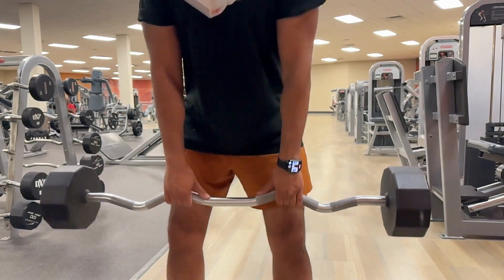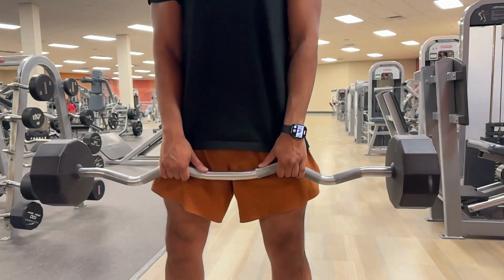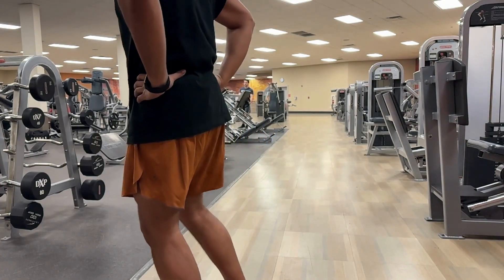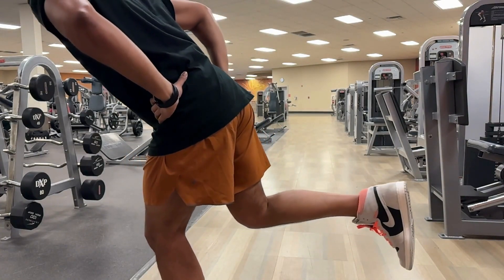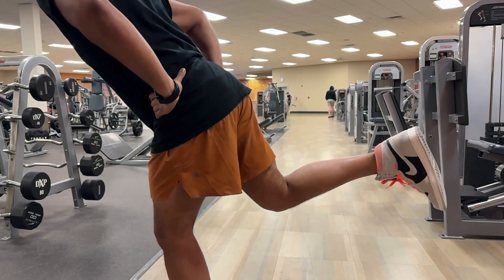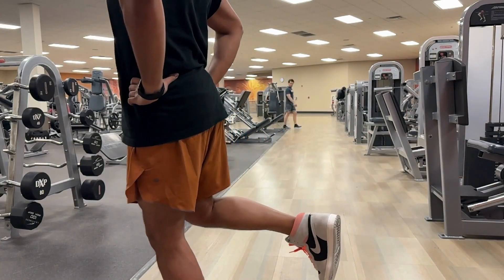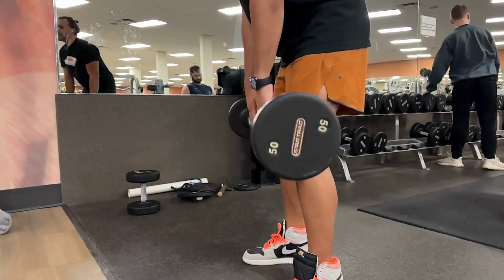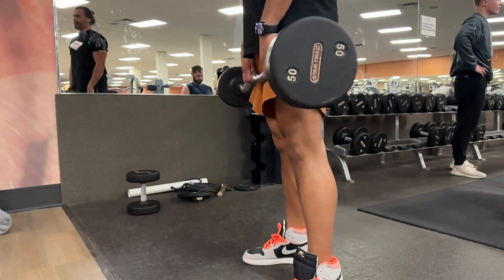I don't do super heavy weights. As you can see, I'm doing deadlifts here — about 60 pounds — because I haven't deadlifted in a month at all. I'm not trying to injure my back. I'm not going to get the gains back as quick as possible. I really work on these micro movements as well. I'm tilting forward and keeping my back arched because these are movements you do every single day, and I want to engage all those muscles and fire them again.